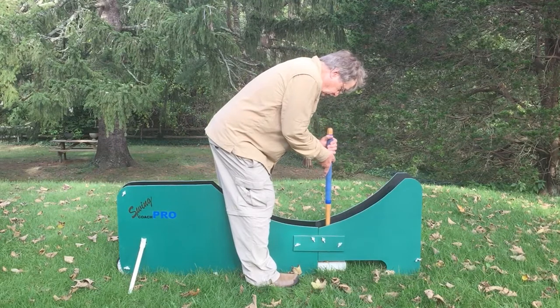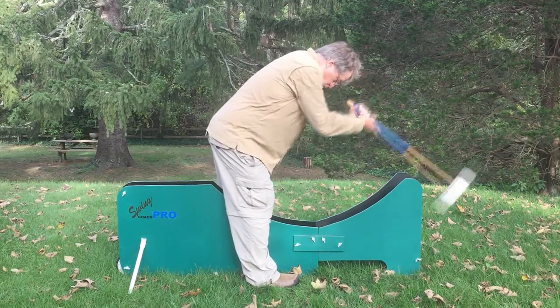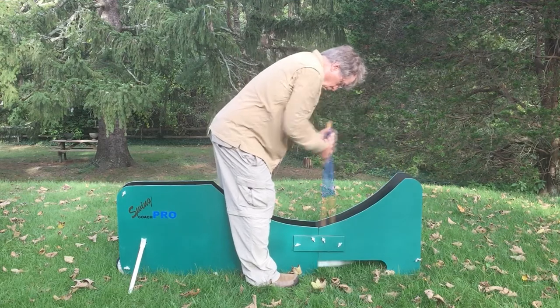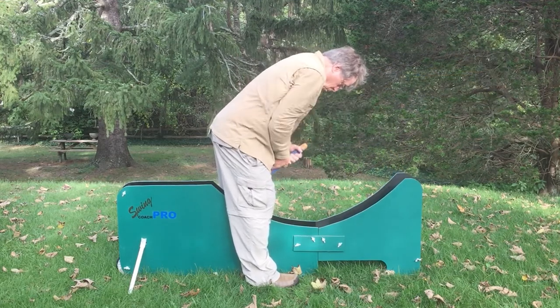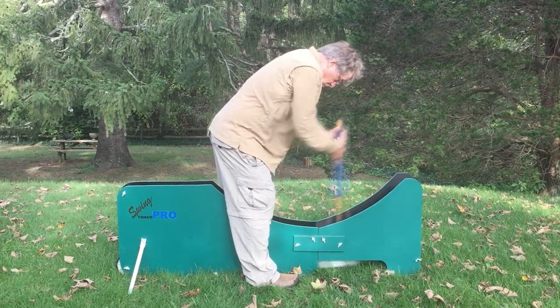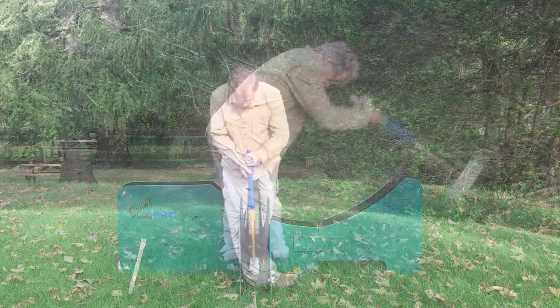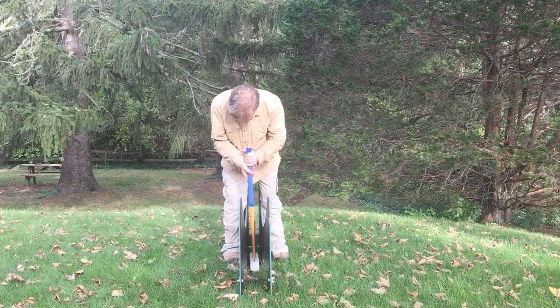The Swing Coach Pro, an all-weather croquet swing trainer, allows you to perfect the straightness, smoothness and timing of your mallet swing. It consists of two panels of PVC sheet, separated by a bit more than a mallet width, between which you have room to go from a backswing to a fairly high follow-through.